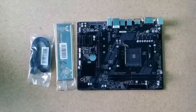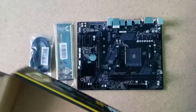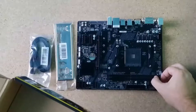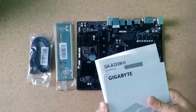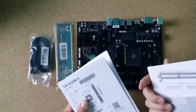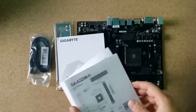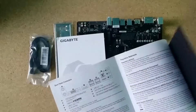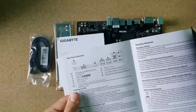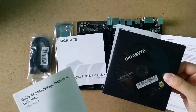There are more items in the box. I forgot to show this — a multilingual installation guide. And here is what I think is a user manual — actually it has specifications. There's also a disc with drivers and utilities.